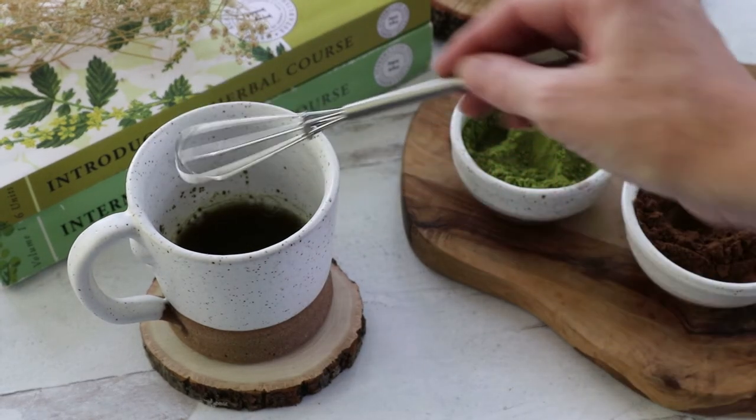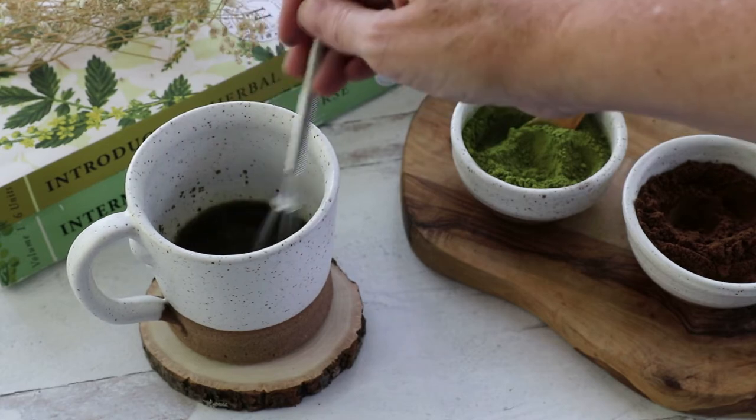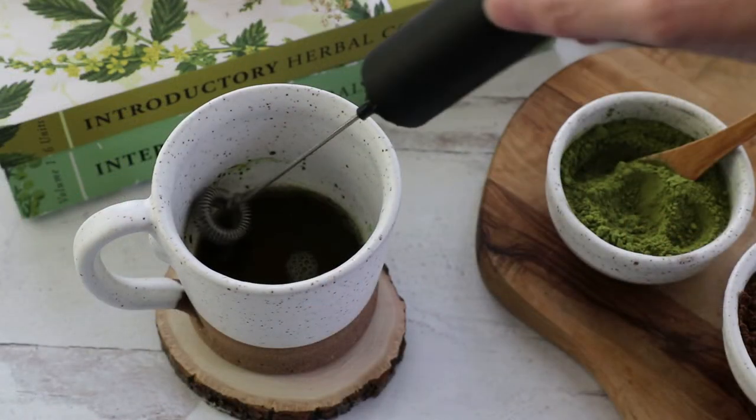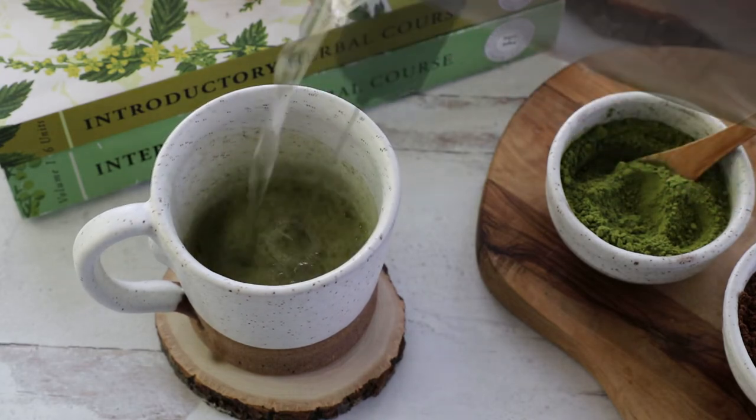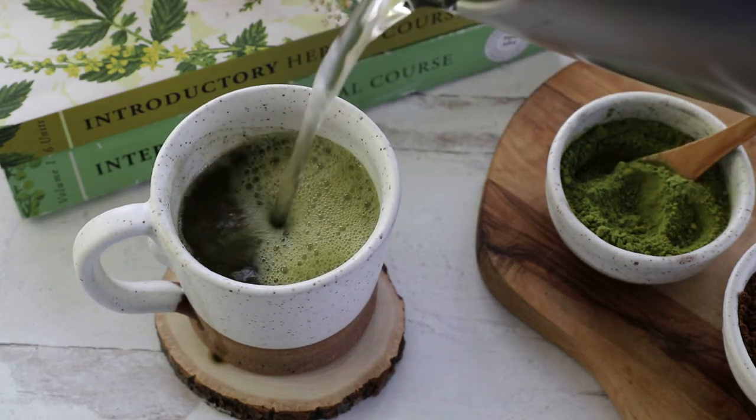Next, use a whisk or a fork to stir briskly for about 30 seconds. A milk frother also works quite well. Once these ingredients are well mixed, add the remainder of the hot water.